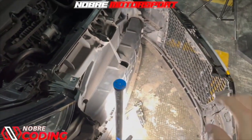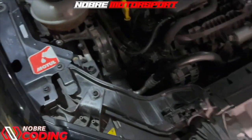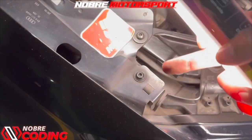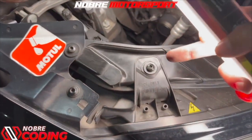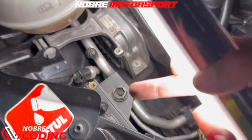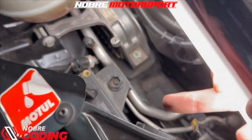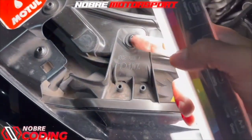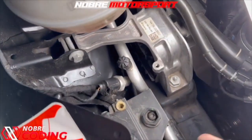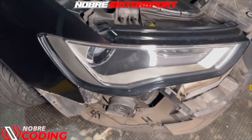Now that we've removed the bumper, we're going to remove the headlight. To remove the headlight, there are three screws: this screw here, this screw here, and this screw here at the bottom. We have to loosen all three. It's a T30 Torx wrench that you'll need to remove it.